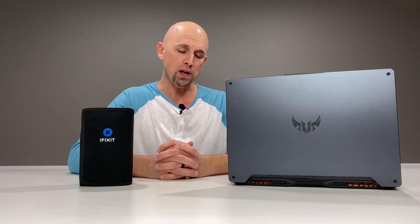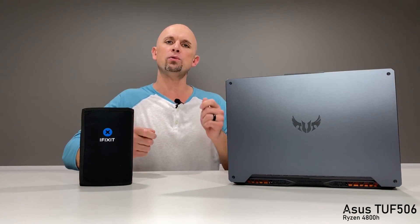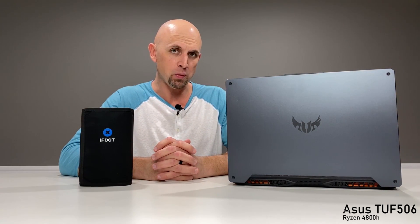Greetings, folks. On your right is the new Asus TUF 506. This features the Ryzen 4800H, but this is a teardown tutorial with new thermal interface material, and it is that video only. Don't worry — in the description below will be the in-depth review of this wonderful little chassis.